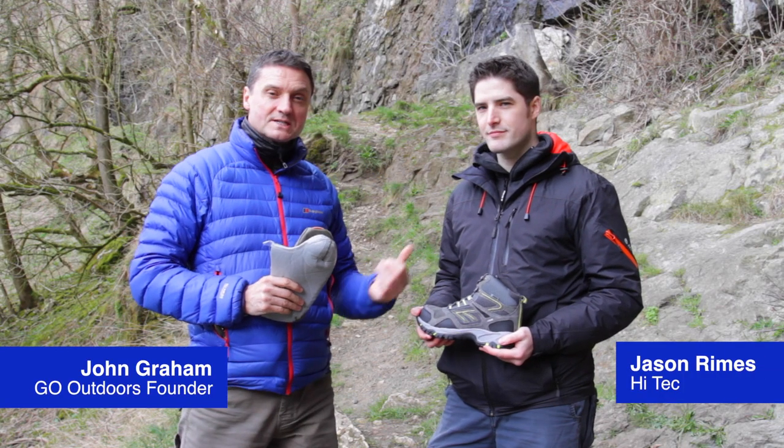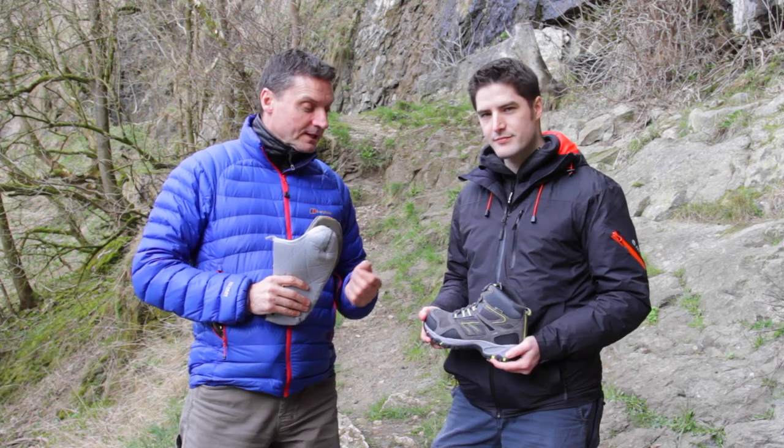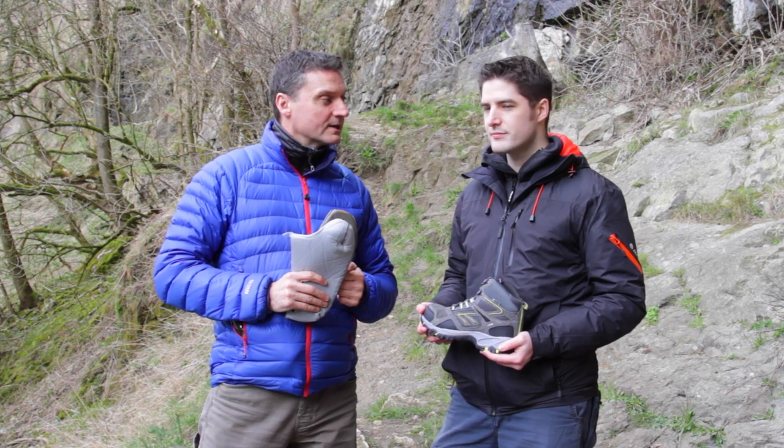Hi, I'm John from Go and this is Jason from Hitech. We've invited Jason along today to talk about some of the better, more affordable Hitech walking boots.